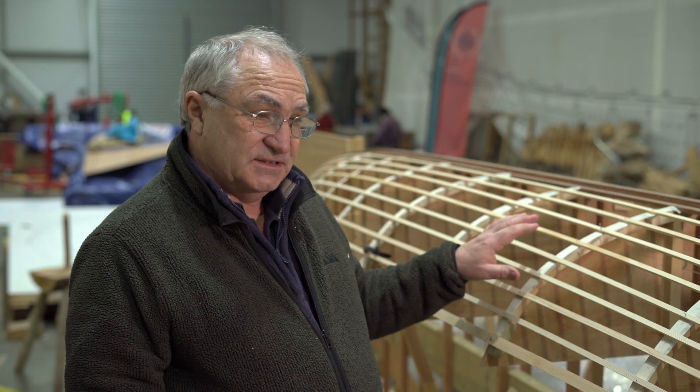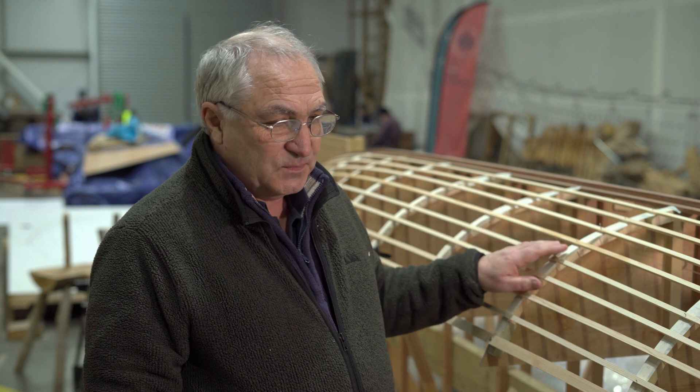There was no rudder found with the ship, so this model will help us understand how to locate and fix the side rudder that would have been used for steering. The intention is that this model is completed more or less to museum standard — with the rivets and all the internal framing and fittings — so that we can display it after we've finished experimenting with it.